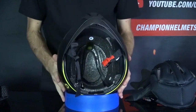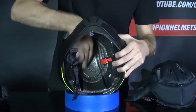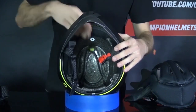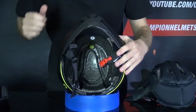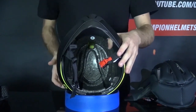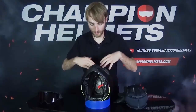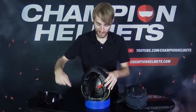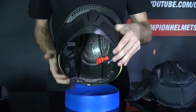Moving more to the inside of the helmet, you'll see these deep ventilation channels. These will do a pretty good job of ventilating air coming in through that top air vent, although it could be a little better with the addition of exhaust points on the back of the helmet — that would help the air get through there faster. Instead, it has to vent all the way down to the bottom of the helmet.